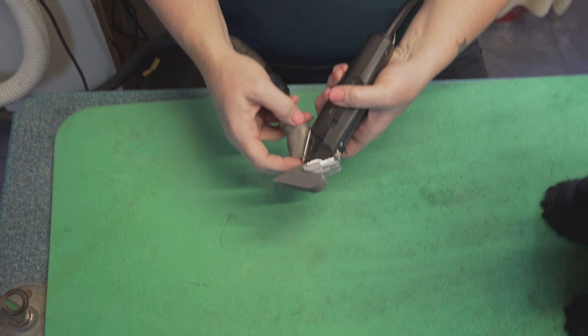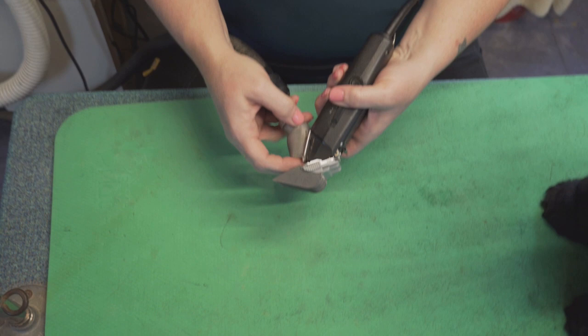And just turn your suction down just a little bit, because otherwise you're going to pull all the hair up from the side and suck it in.